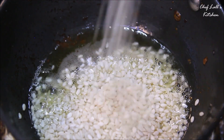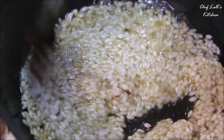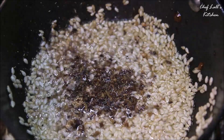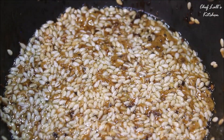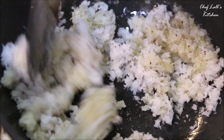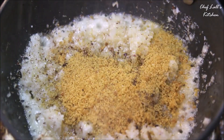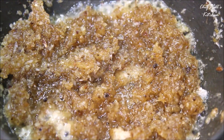Add about a teaspoon of ghee and add all the sesame seeds, roasting for roughly about a minute. Then add a pinch of powder and a tablespoon of jaggery, mix well, and remove from the pan. Then add another teaspoon of ghee, add all the grated coconut, and roast for about a minute. Add a pinch of powder and a tablespoon of jaggery, mix well, and remove from the pan.